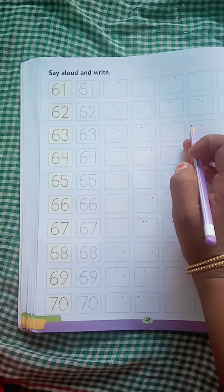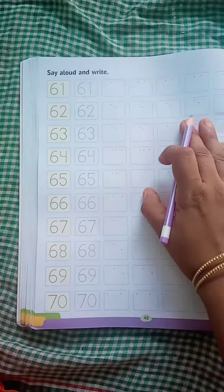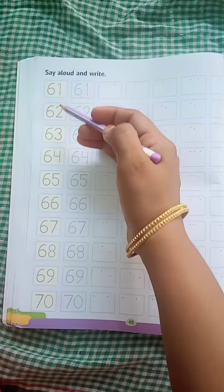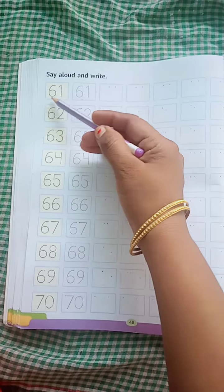Hello dear students. How are you all? I hope you all are good. So today we are going to learn numbers 61 to 70.